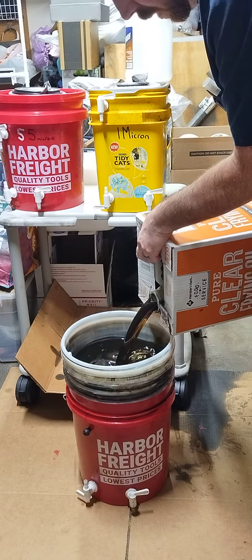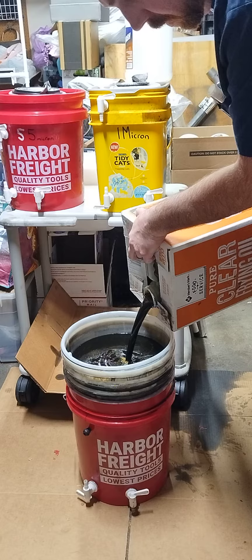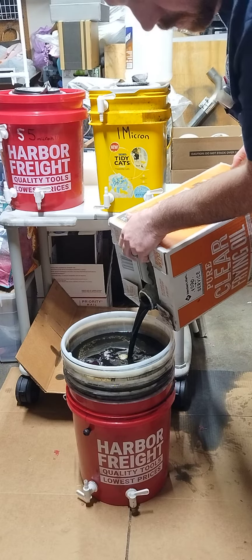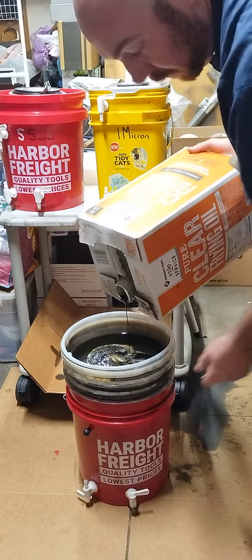So we do this, and if you have a stack of filters as tall as I do, you only want to fill the top one about halfway, otherwise it will put too much pressure between the layers and it will start weeping out between the filters.